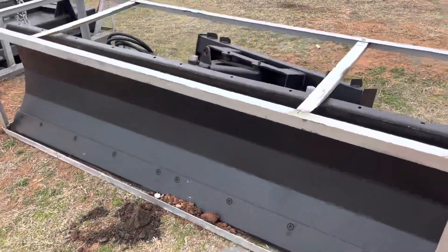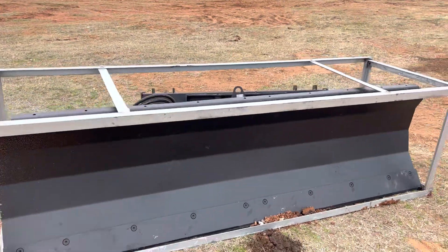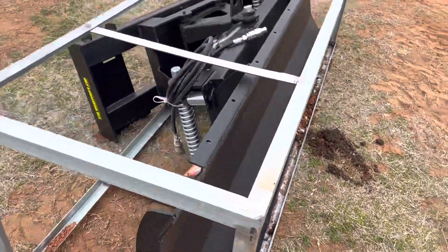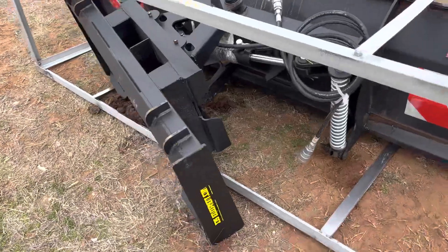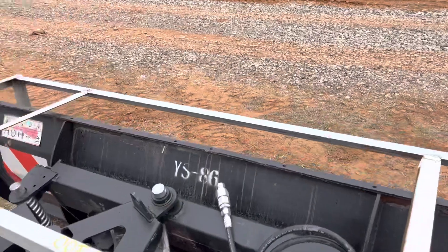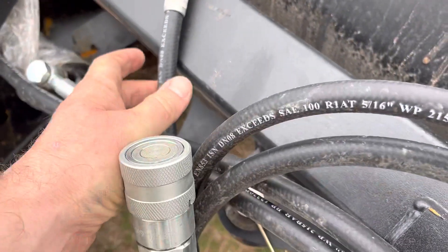i35equipment.com, stock number SB100. It is a skid steer dozer blade, brand new, runs on standard flow auxiliary hydraulics. It has a universal skid steer attachment plate so it's going to fit just about every skid steer on the market, and even some newer farm tractors that have that universal skid steer attachment plate. There's your auxiliary hydraulics hookup.